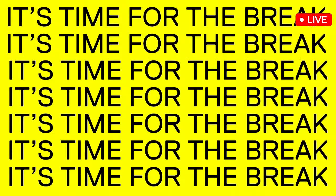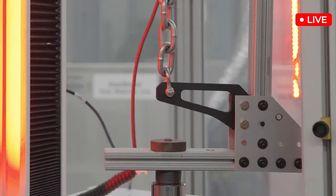I want to see a part break. Why don't we just send it over? Why don't we get started? Let's send it over to the Instron. Rachel, you want to count down? Let's do it. Three, two, one — Pull!